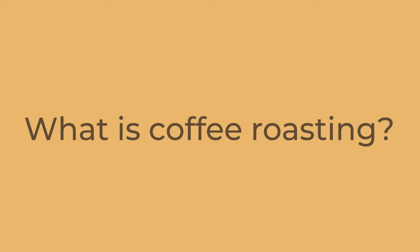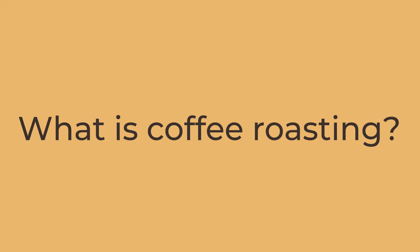Hey guys, welcome back. Now that you have learned that roasting coffee at home is good for you, good for the farmers, and good for the environment, let me explain what the coffee roasting process is, the basic tools you need, and how to roast coffee at home in this video.